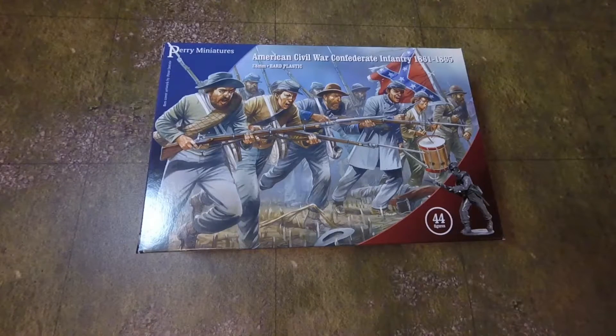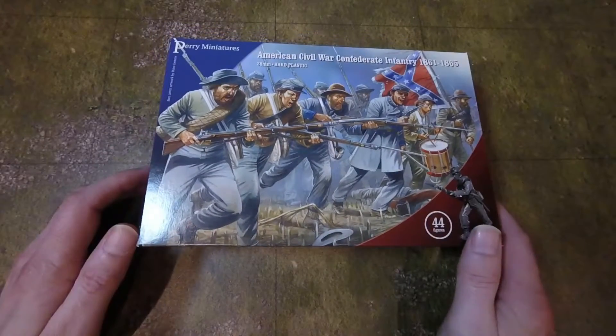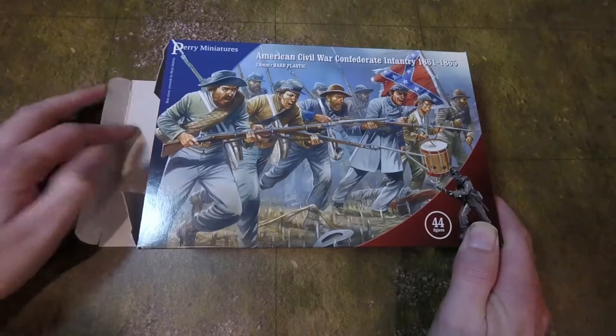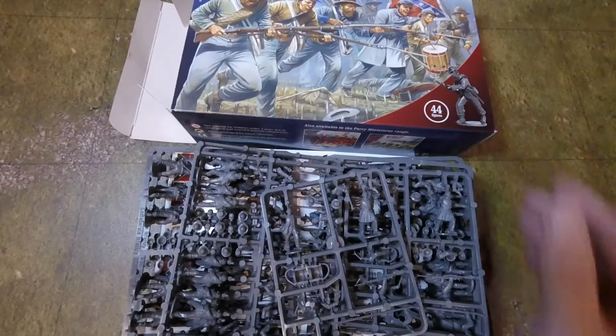It's a new box, they just delivered it this morning — it's just been in the warehouse for a while. They're not being very nice to my box, it's a lovely box. These are Confederates from the American Civil War. If I need to tell you that, then you shouldn't really be watching this video. We'll just pop the box open — there's the box, now we can talk about it.